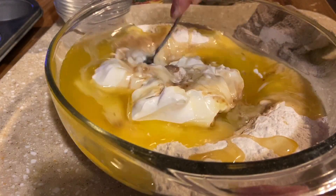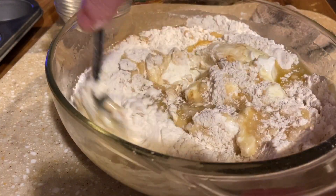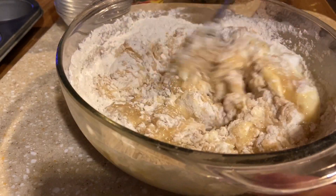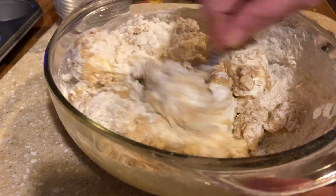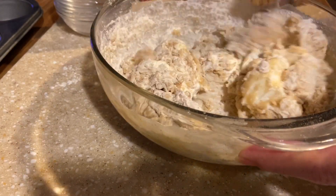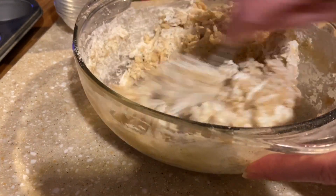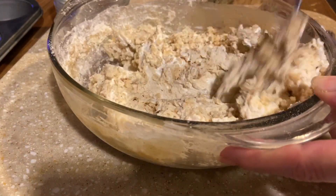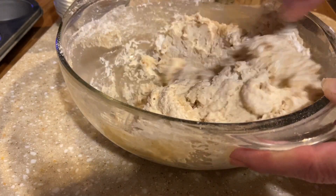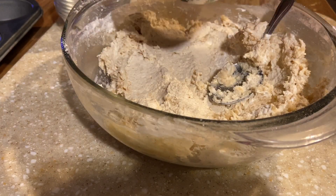We're going to mix this up. I have a muffin tin here — lightly oiled 12 of them — and we're going to get this filled up. Get your oven preheated to 350. You don't want to over-mix, just kind of stir it. It is going to be a thick batter — you're going to think something's not right, but you want it thick, kind of like a chocolate chip cookie dough.